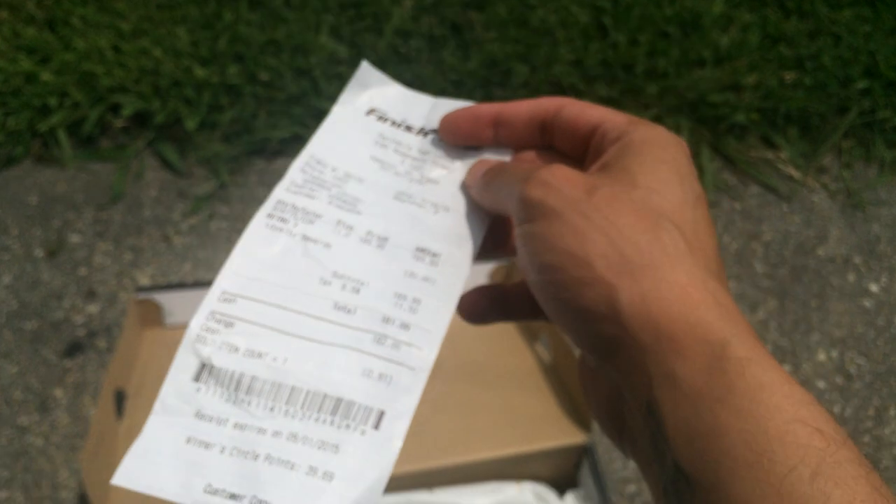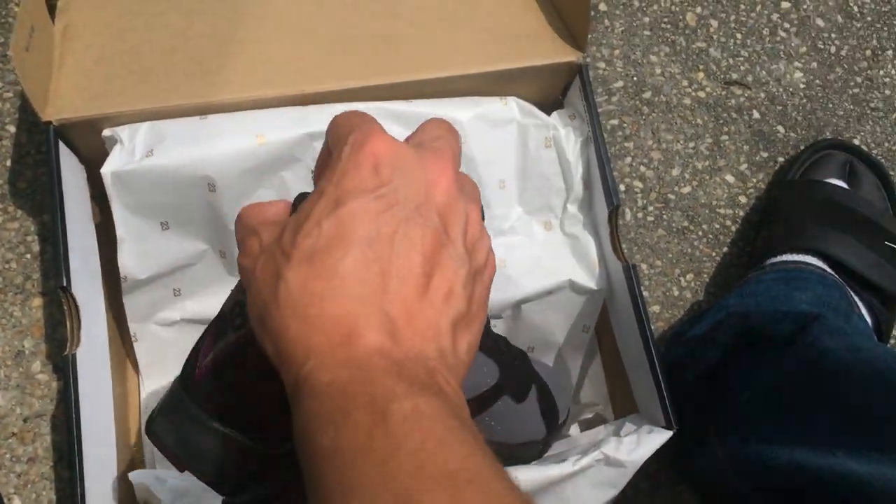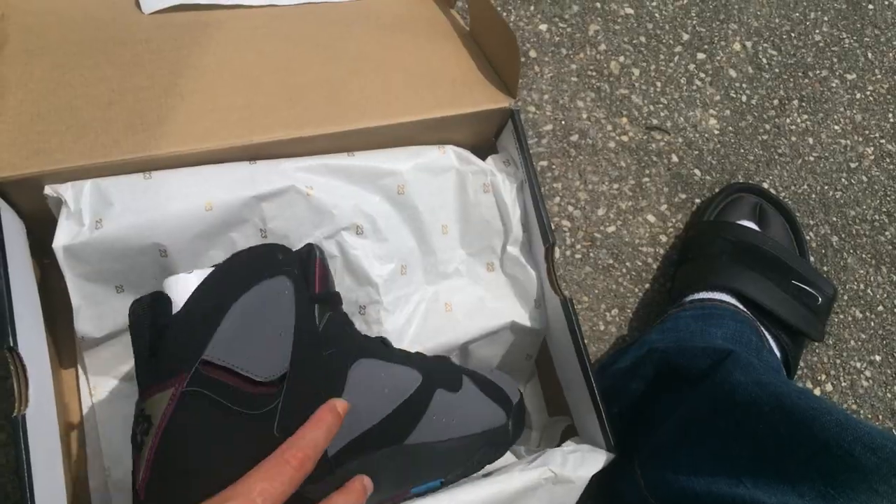You guys should really know what these are — Bordeaux 7s. I'm hyped about this shoe.